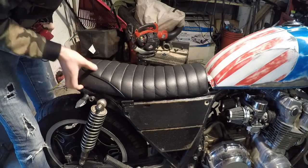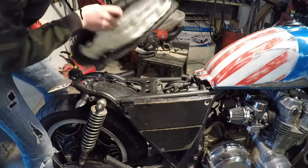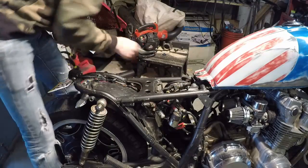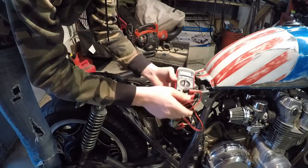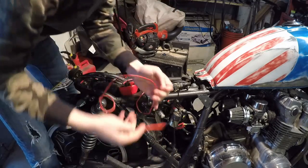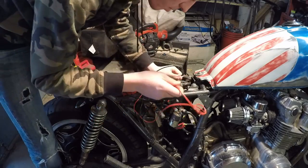The next step is to take your seat off, or whatever you have to do to get to your battery — it's different on most bikes. You may also have to take off the side cover. You just want to get all the electronics and the battery exposed. Then get your multimeter and set it to DC 20 volts.